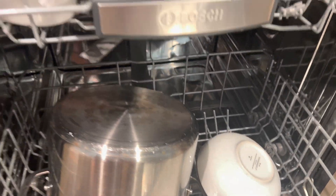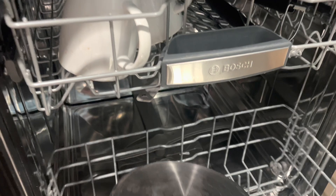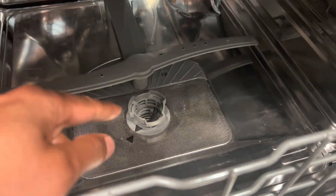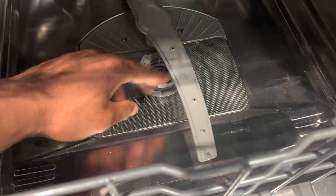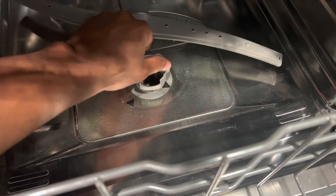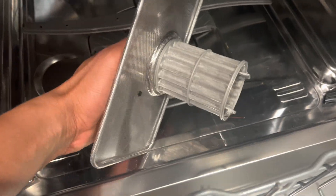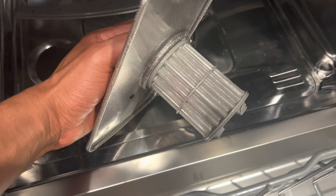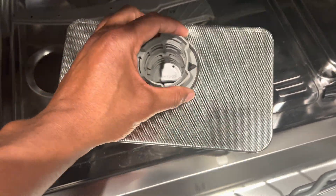Where is the dishwasher filter? The dishwasher filter is usually located at the bottom of the dishwasher, beneath the lower spray arm. It helps trap food particles and debris, preventing them from clogging the sump or affecting the cleaning performance. Refer to your dishwasher's manual for specific instructions on accessing and cleaning the filter.